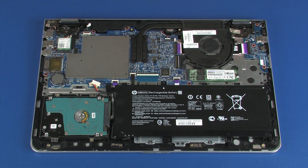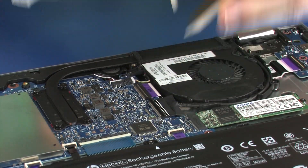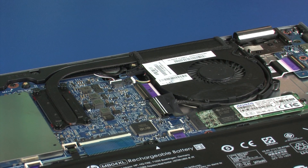Removal. Using minimal force, lift the locking bar up on the display panel ZIF connector and disconnect the display panel cable from the system board. Use care to prevent damaging the ZIF connector and cable.